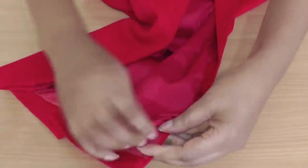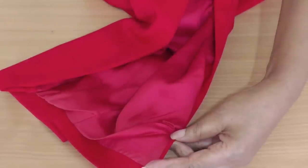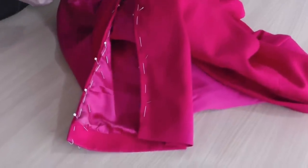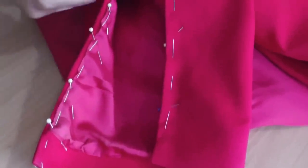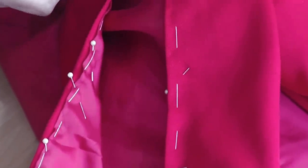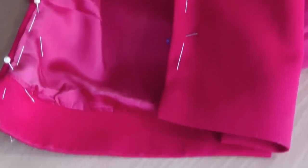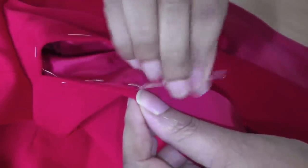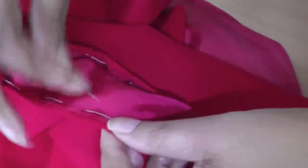The next step will be to either slip stitch the lining by hand, or if you don't want to do any hand sewing you can always do it by machine. I've now pinned both sides of the sleeve — the lining to the sleeve on both sides. Pins first, then baste. I'm going to sew mine by hand doing a slip stitch, attaching the lining to the sleeve all the way on both sides along the sleeve.